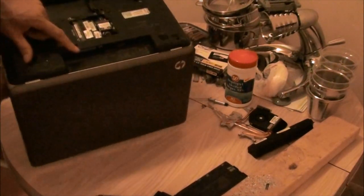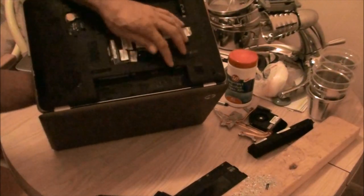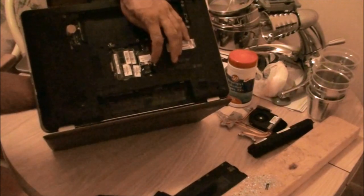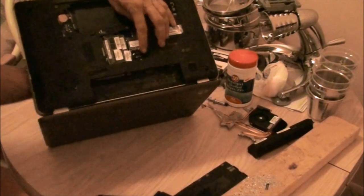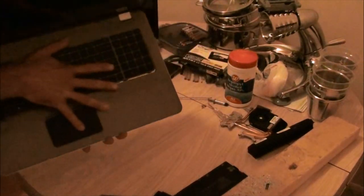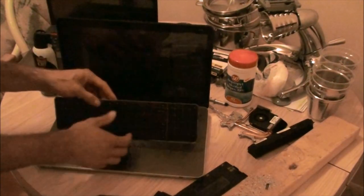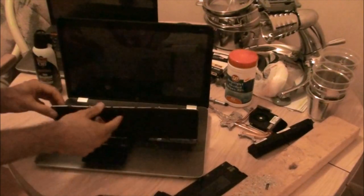There's four screws. The other one's right here next to the WiFi module — it's got a picture of a keyboard. If you don't get those four out at least, when you try to pop out your keyboard, you're going to bend it.